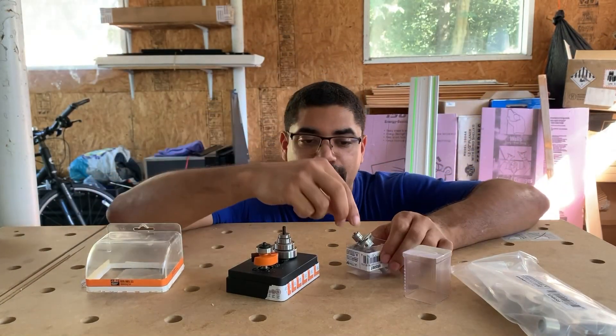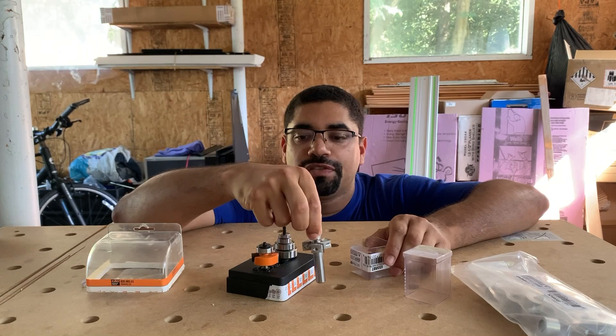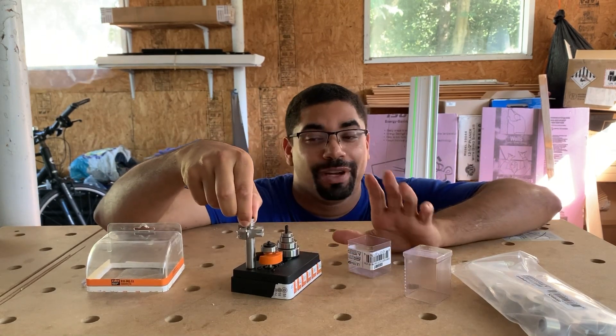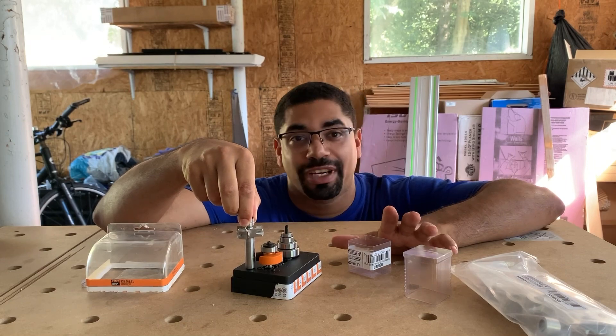Hey guys, I'm here in the garage and I got two different rabbeting bits — this one from Woodpeckers and this one from CMT. There are a few big differences and I want to dive into those with you guys and show you which one I prefer.